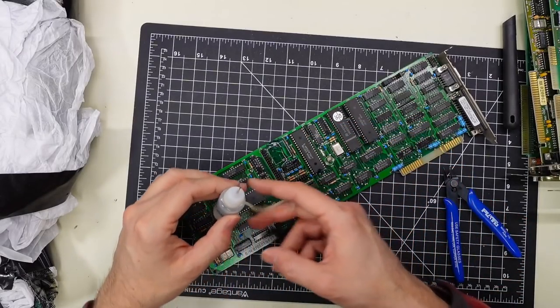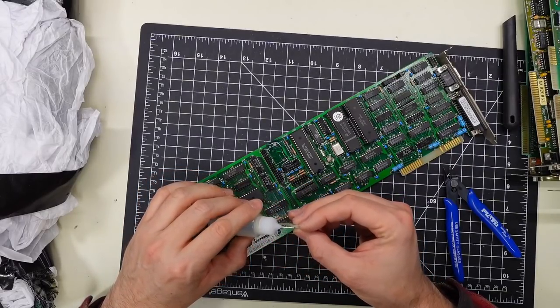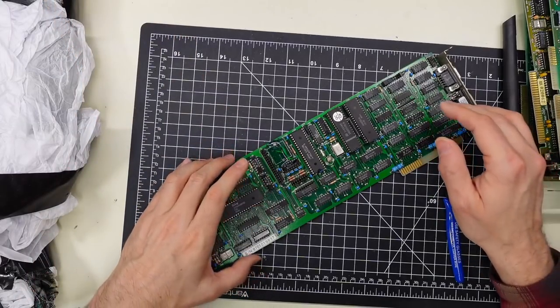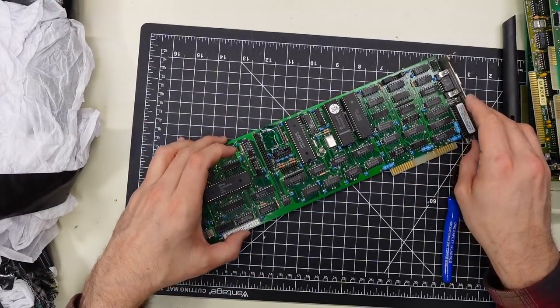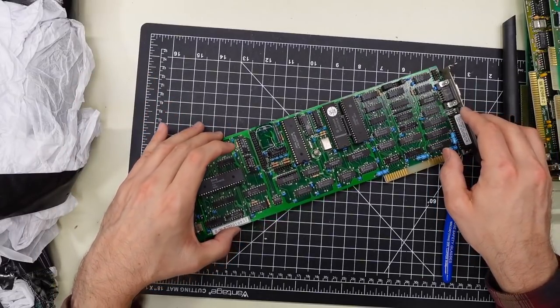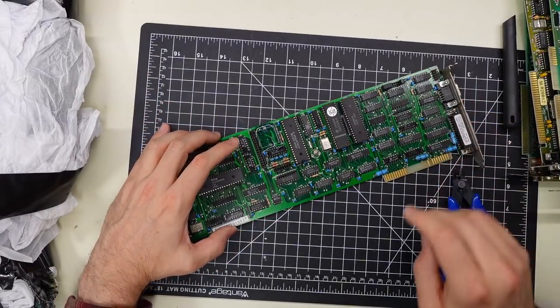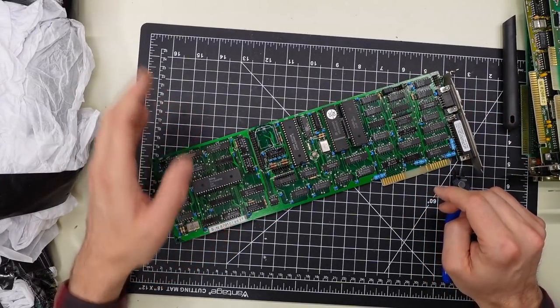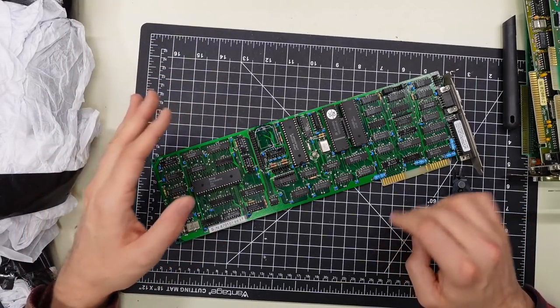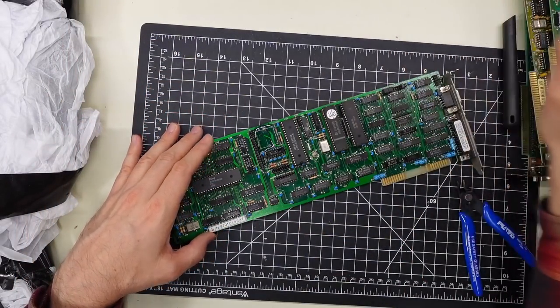Oh yeah, it's foaming up a little bit. NICAD batteries, which is what was on here, leak a very strong base and it's very corrosive to copper. A little citric acid or cheap vinegar from the store does seem to counteract or neutralize that strong base — because this is an acid. Just need to make sure you wash that off when you're done. I'll take this under running water later to completely rinse it off.